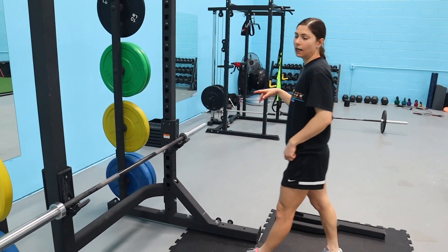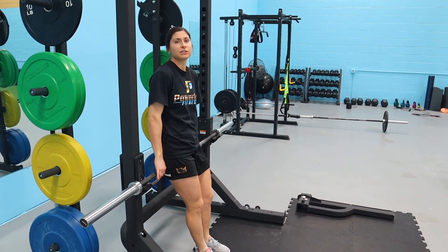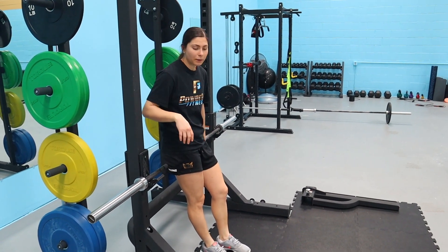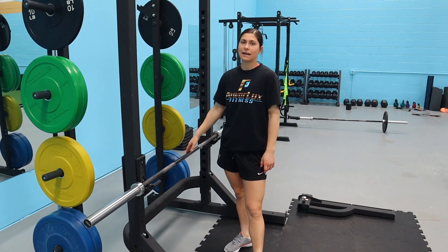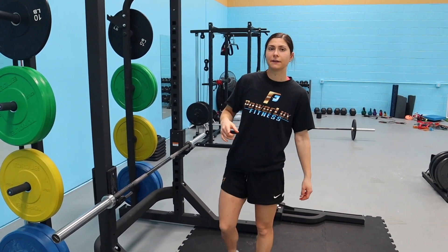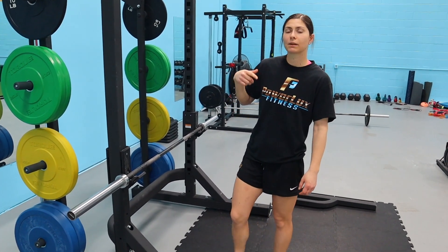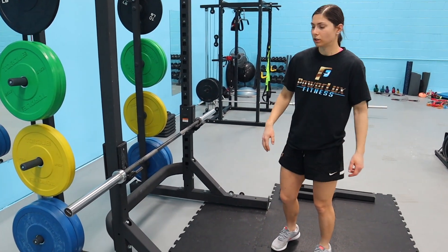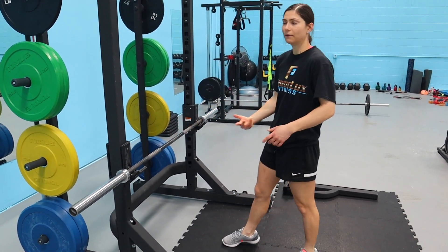Alright guys, we're starting off with hang cleans. Make sure you get your mobility in before you jump into this. We're going four sets of two, and we'll show you the progression of how we get to where we're going. We haven't done cleans in a while so we're not going crazy heavy — the big thing is I want it to be really explosive. I don't want it to be so heavy that I get slow.